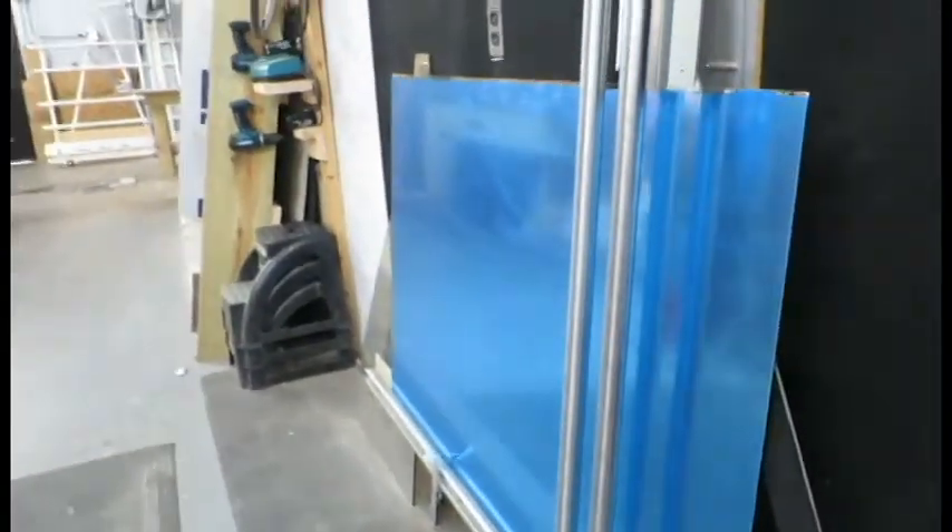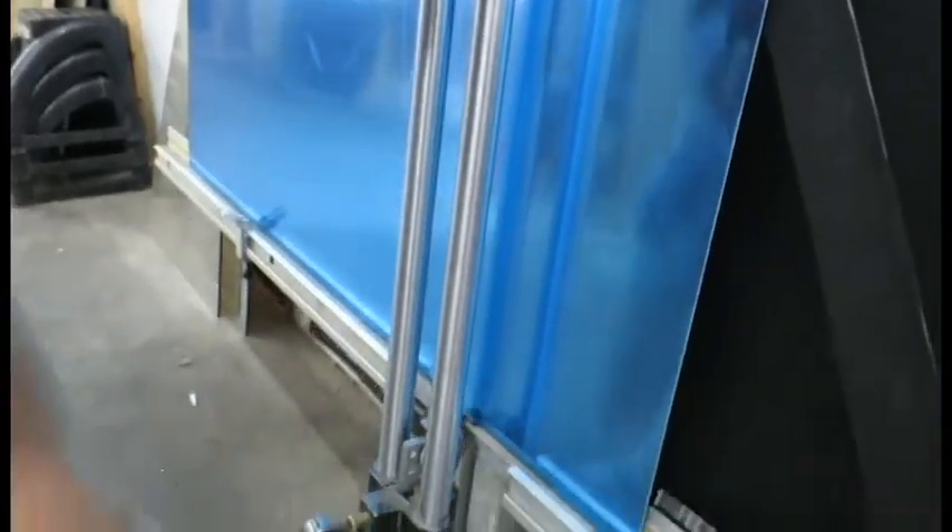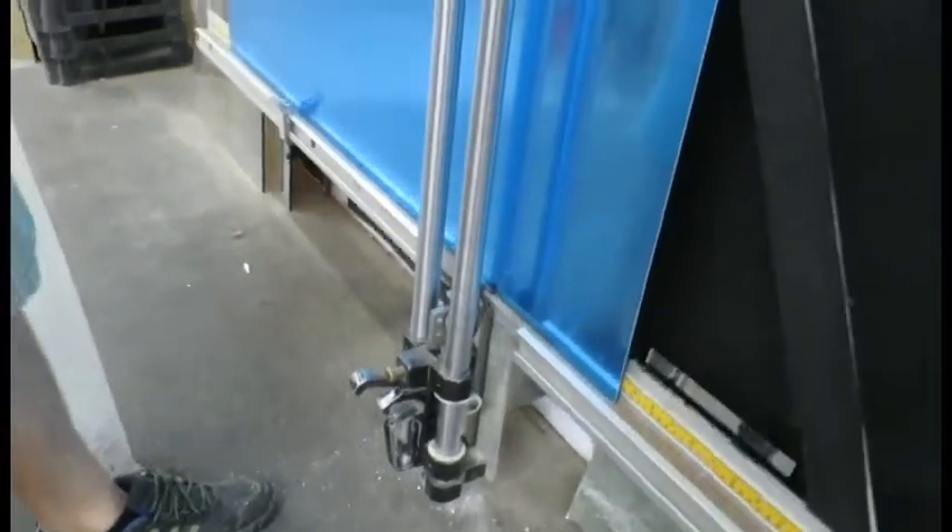When cutting, be sure to wear gloves and eye protection. Here we are using our Fletcher machine to cut a larger piece of glass. First Surface mirrors cut just like standard glass.